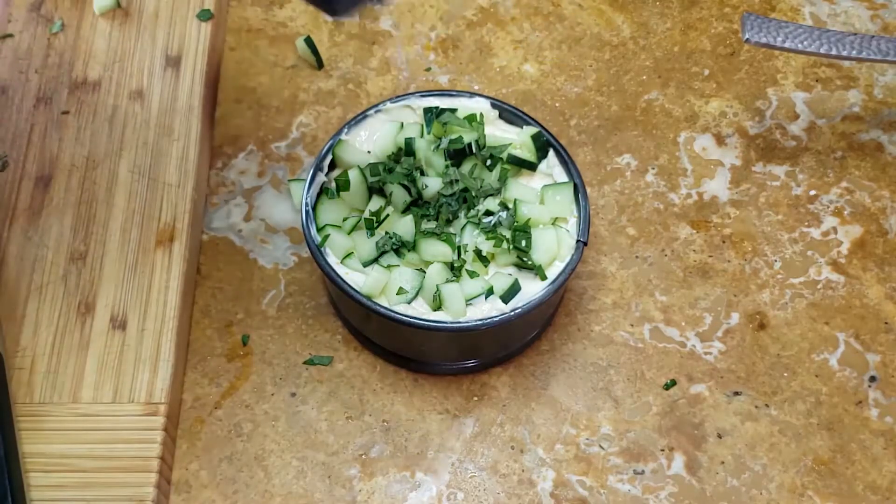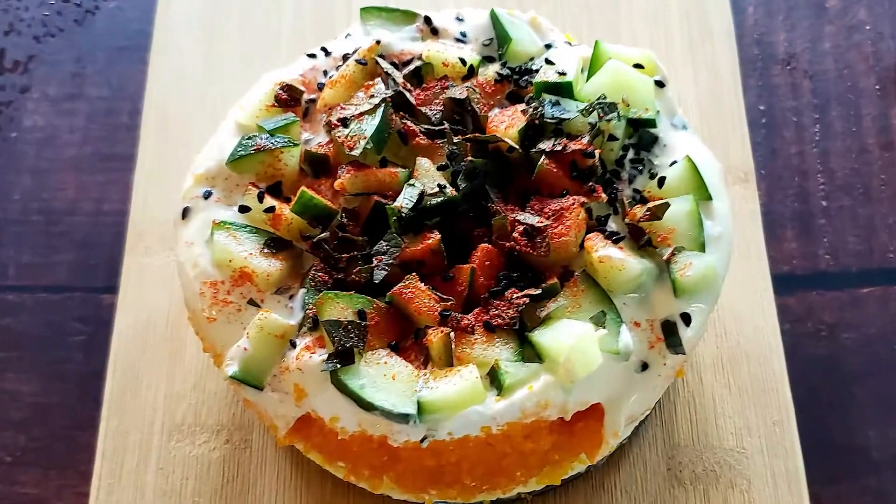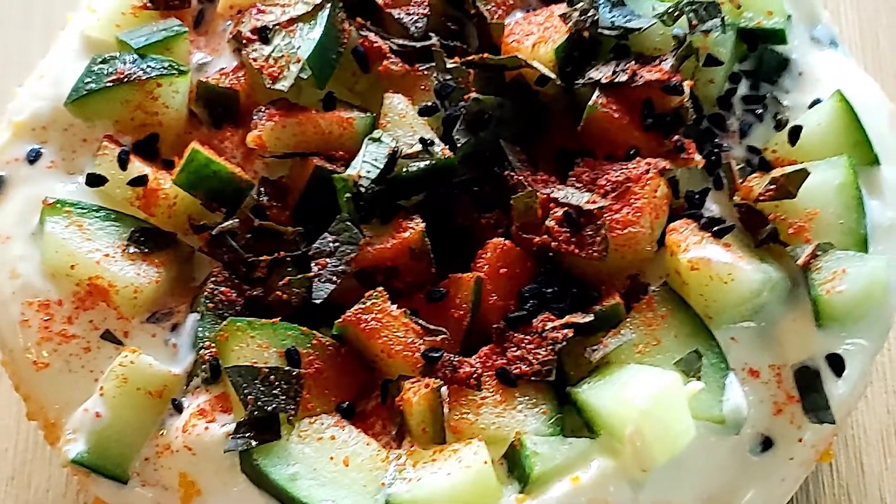I added some nigella seeds, diced cucumbers, and dill with mint to the top. Serve this on crispy toast points, and don't forget the bubbly.